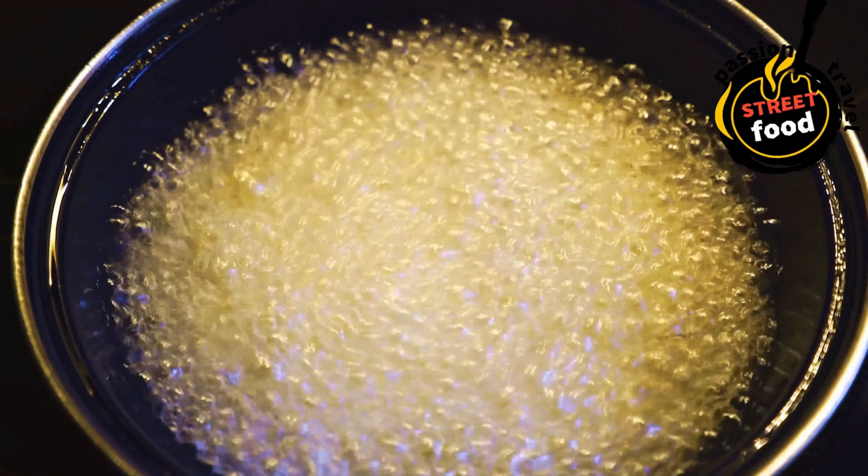Ingredients for Tacos. Tortillas: soft corn tortillas (classic for many traditional tacos, especially in Mexican cuisine), flour tortillas (more pliable and perfect for larger fillings), hard taco shells (if you prefer crispy tacos, though not as common in traditional Mexican tacos). Protein options: ground beef (seasoned with taco seasoning), shredded chicken (often seasoned with a flavorful marinade), grilled chicken breast (diced or sliced), grilled steak (thinly sliced, often marinated in lime, garlic, and spices), fish like tilapia, mahi-mahi, or cod (often grilled or fried), shrimp (lightly seasoned and grilled), tofu or tempeh for vegan options, black beans or refried beans for a vegetarian option.